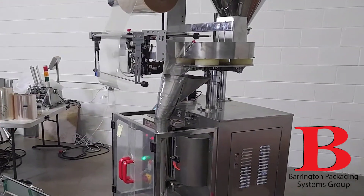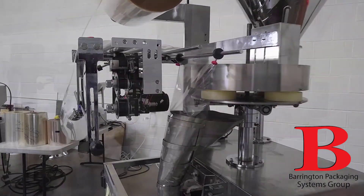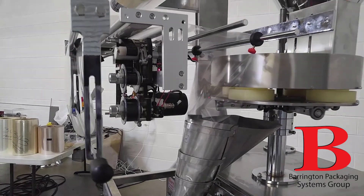Rather, you can see this has a small footprint, a takeaway conveyor, and a packing table, which will dramatically improve the efficiency of the operation.